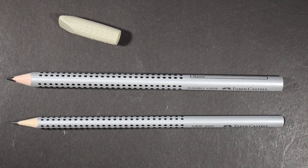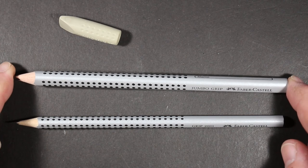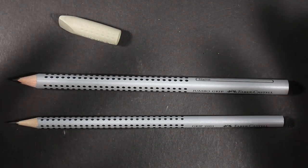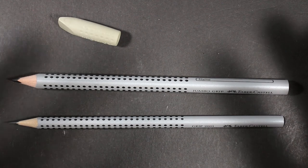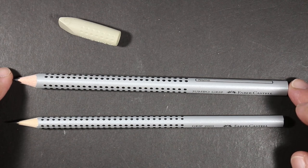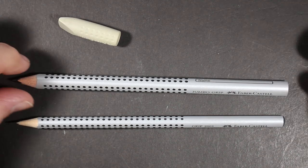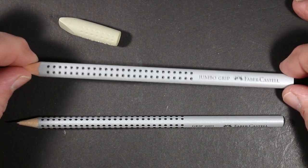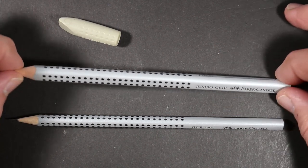Here they are out of the box — both pencils are pre-sharpened. When I bought this Jumbo Grip, it was not in any packaging. I bought it at the BHV department store in the Marais area of Paris, right across from the Hotel de Ville, the city hall. I believe it was the third or fourth floor where they had a giant stationery section with pens, pencils, paper, and wonderful things. They had big canisters with pencils selling individually, and one of them had these Jumbo Grips.